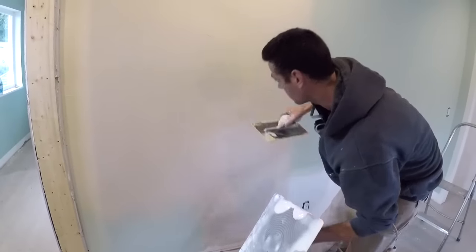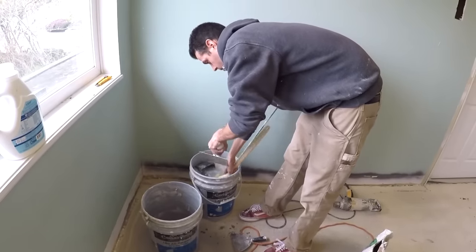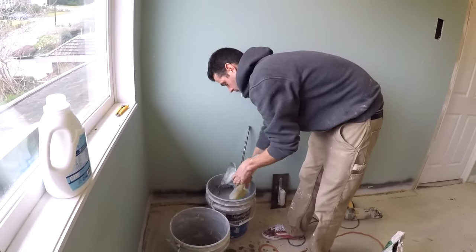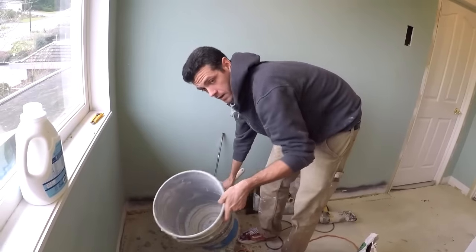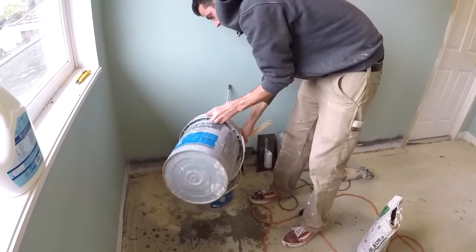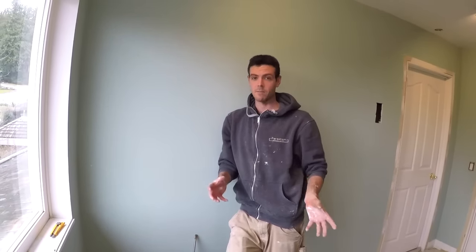It is on the wall and it is smooth enough for our first pass. Now I'm gonna wait for it to kick off — it should be in about another five or ten minutes. Once you get all your gear on the walls, it's time to clean. You don't want any of this stuff setting up and getting into your next mix, and definitely into your bucket.